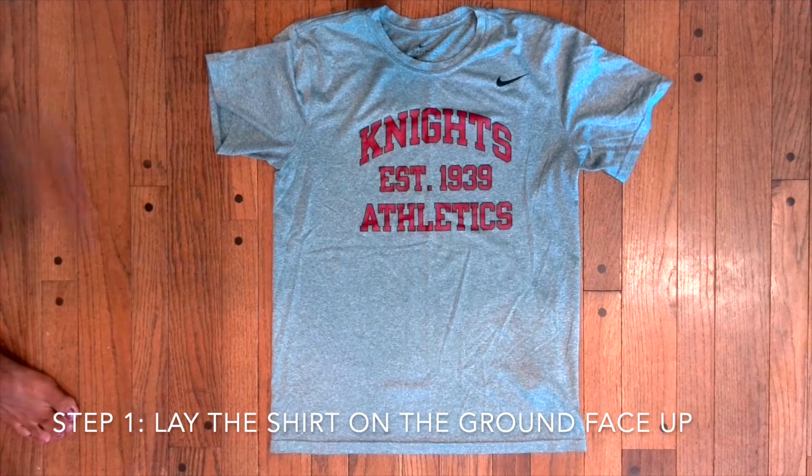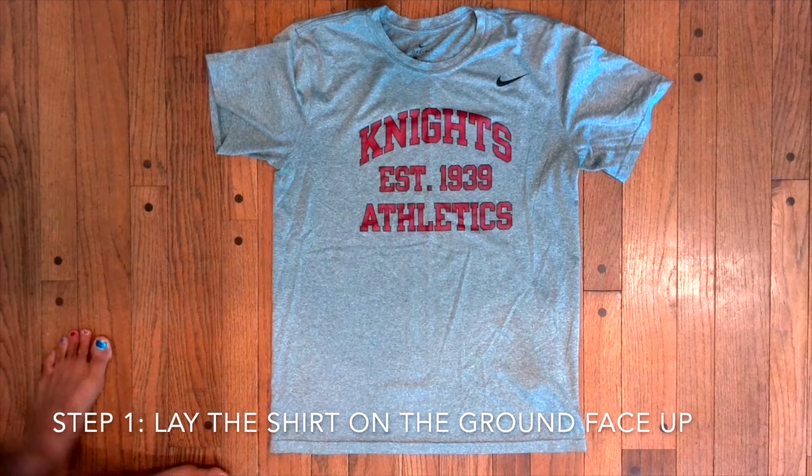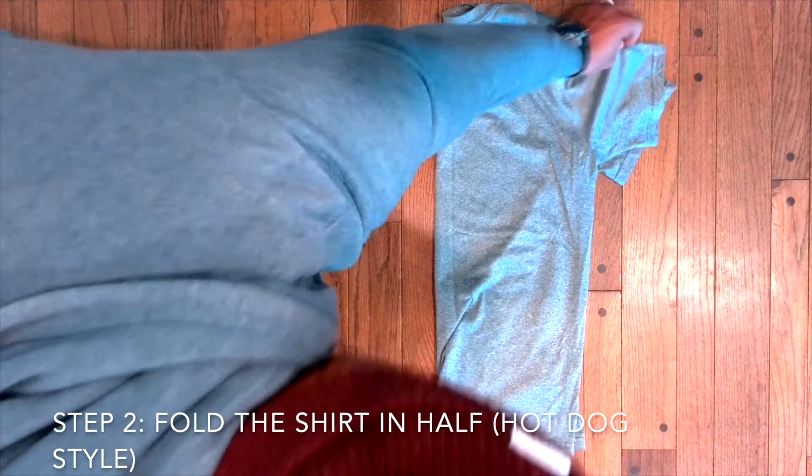This is a video on how to fold a shirt. Step 1: Lay the shirt on the ground face up. Step 2: Fold the shirt in half hot dog style.